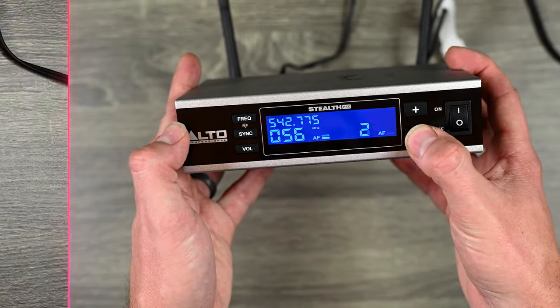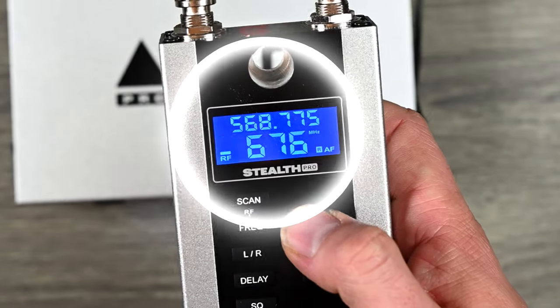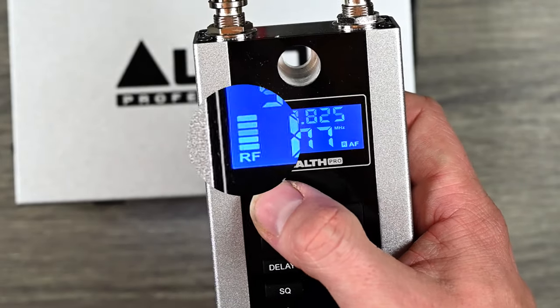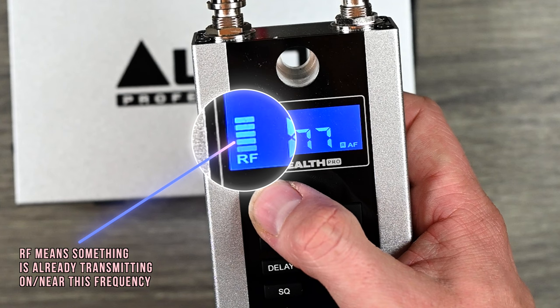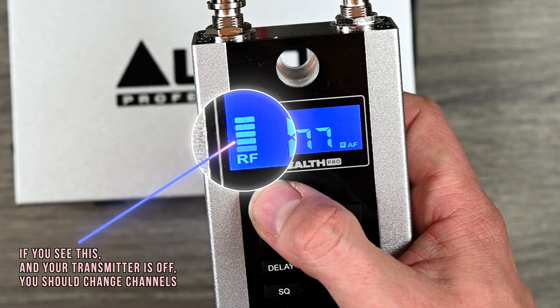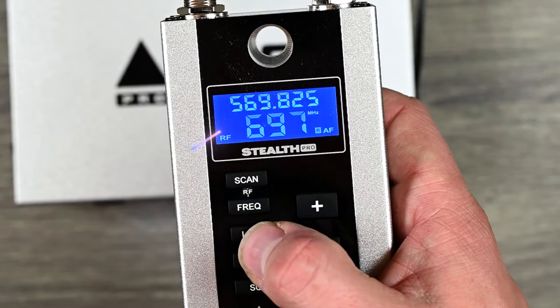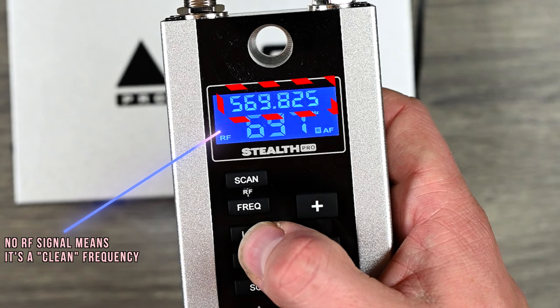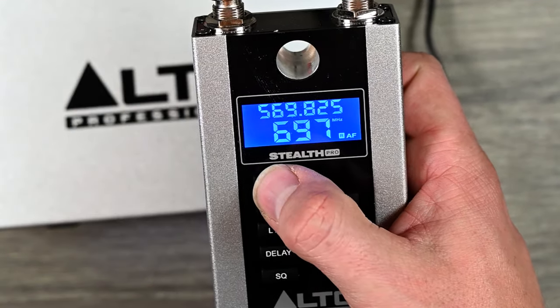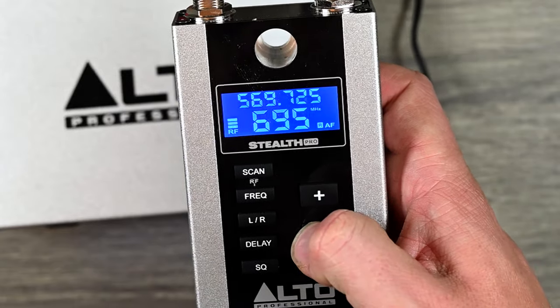On the receivers, you can manually scroll through frequencies using the frequency button. What I love is the RF meter on the left — if you go to a channel that's already in use, it shows bars. If you turn on the receiver and your transmitter is off but there's a lot on the RF meter, that channel is being used by someone else. You can push the scan button and it will search until it finds a clean channel with no RF and set it automatically — in this case it found 569.825 MHz. You can also manually scroll to find one with no RF reading.